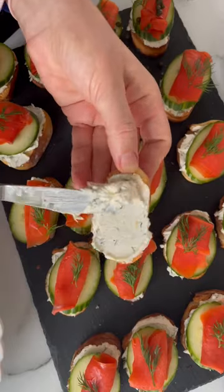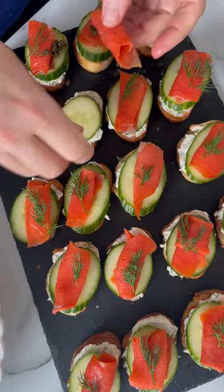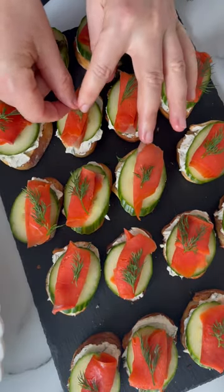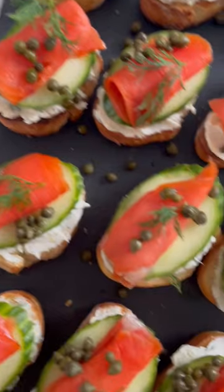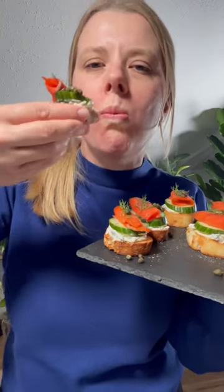And then just top everything on top. Sliced cucumber — my mom always used that with salmon. Here I have kimchi's mixture with dill. Then put here cucumber, rolled smoked salmon, dill, capers. These are the best, the easiest appetizer for all the holidays.